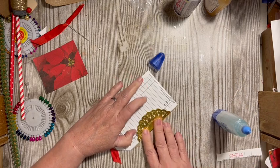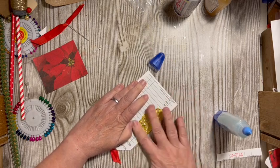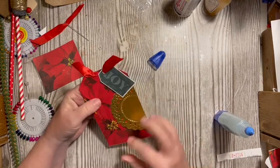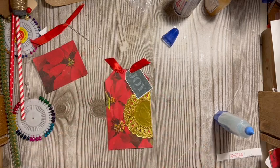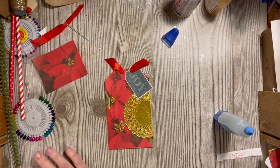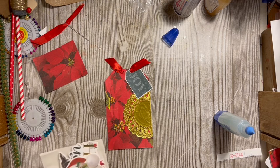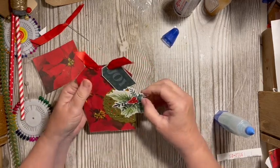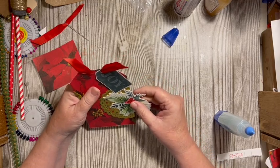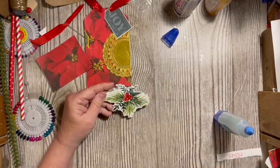Pick it up, pull it over — so you have decoration or embellishing on both sides. I'm going to go to this package and we have this holly and pine. It's a little bright for this, so let's go ahead and make it a little darker.